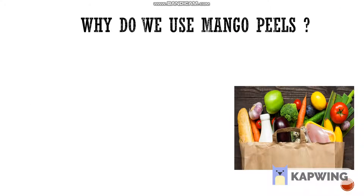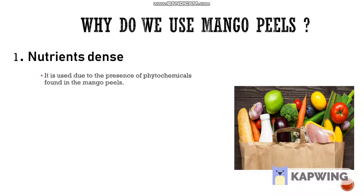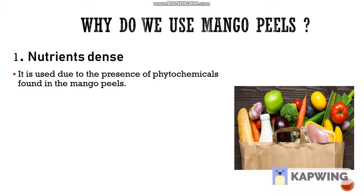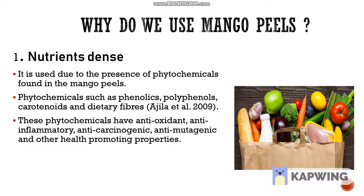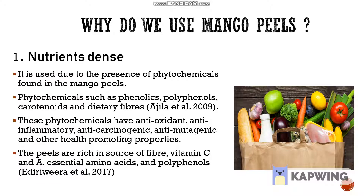Why do we use mango peels? There are 3 reasons as to why mango peel was chosen to substitute flour in pasta making. Firstly, mango peel is nutrient-dense due to the presence of phytochemicals such as phenolic compounds and dietary fibres. Phytochemicals possess health-promoting properties like antioxidants, anti-inflammatory and many more. Other than that, vitamin A, C and some essential amino acids can also be found in the peels.